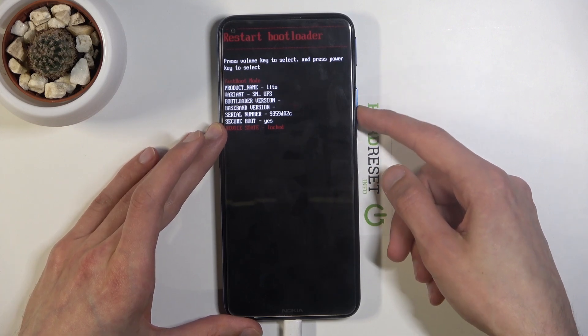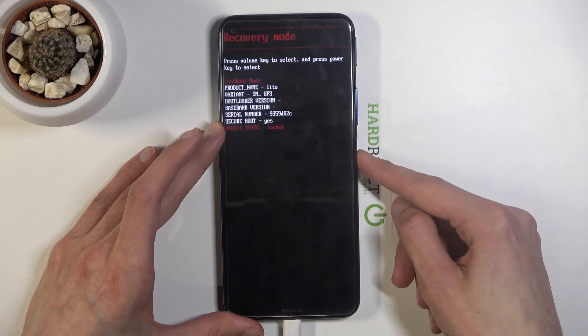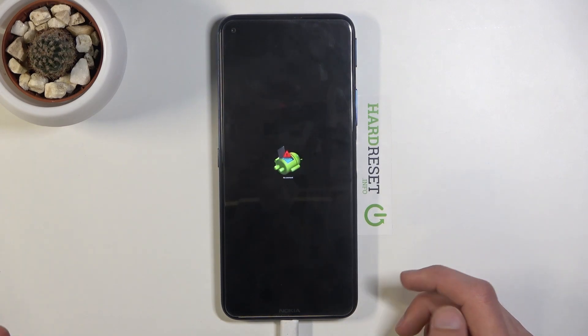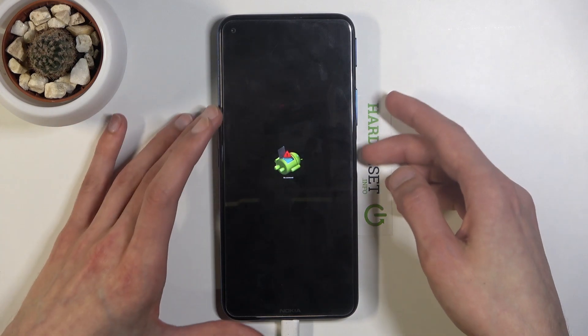Select recovery mode and confirm it. From here you should see the Android 'no command' screen — assuming you can actually read the tiniest text I have ever seen.